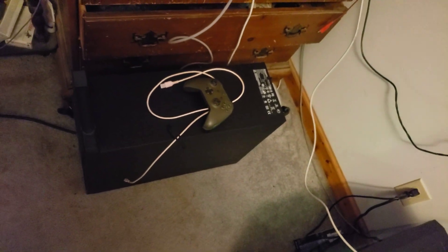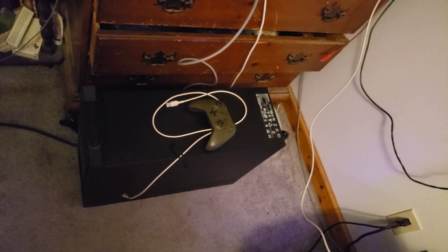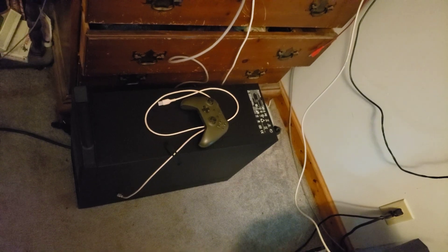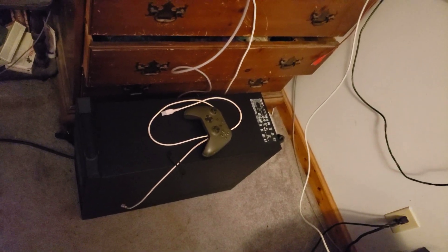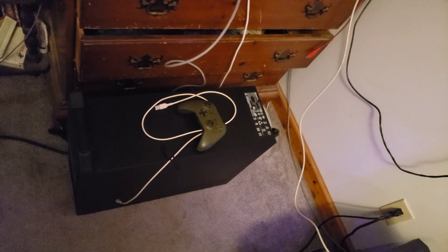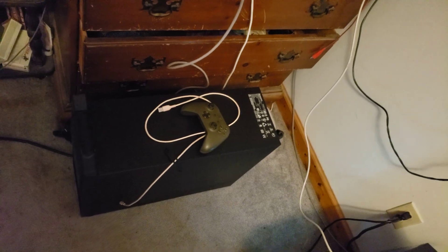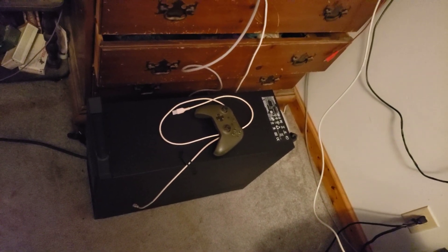I got this computer from work that was being decommissioned. It has two old Xeon processors in it. It's a Lenovo D30. I put 6.5 terabytes of storage in it — that does not count the C drive, which is only a 120GB drive. Currently I'm just using it as network storage.